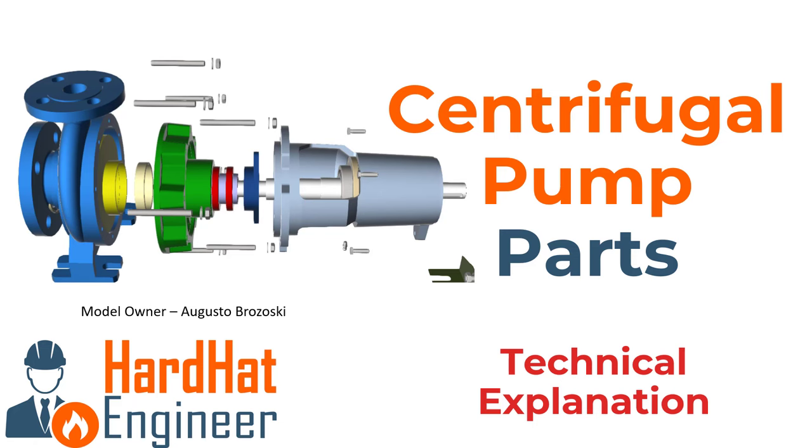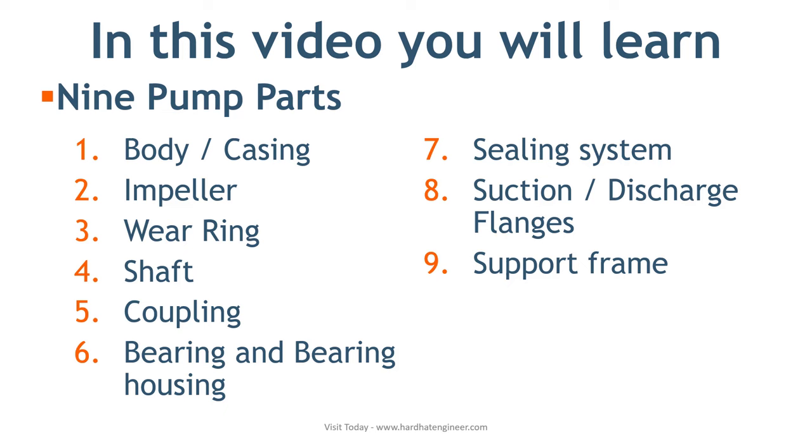In this video, I am covering 9 parts such as body, impeller, wear rings, shaft, coupling, bearing and bearing housing, sealing system, suction and discharge flanges, and support frame.